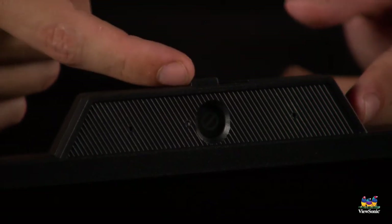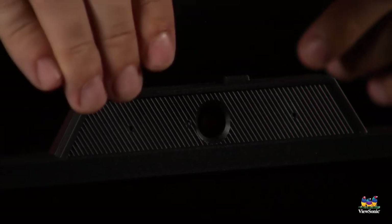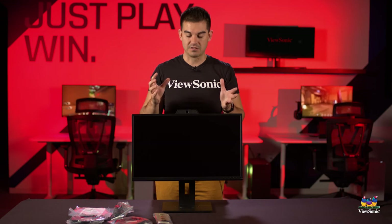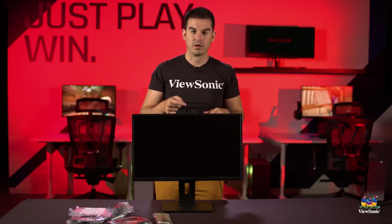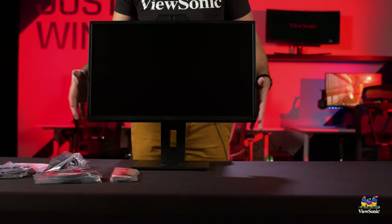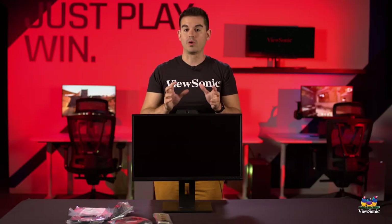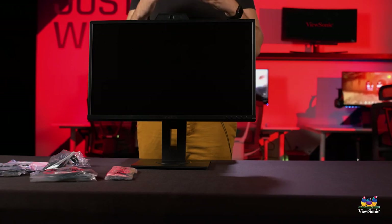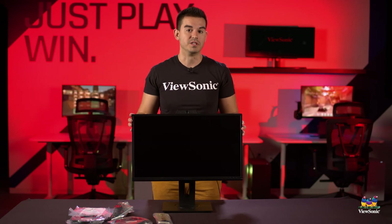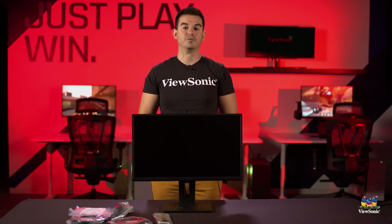On the same control, if you push it all the way to the right you get a privacy cover, so when you don't want to use your webcam or you're concerned about camera access, there's a built-in privacy filter. There are also two microphones built in strategically on this monitor to help give you the best possible audio quality for telecommunications and conferencing purposes. That's been a quick and easy unboxing of the VG2440V — please watch this space for more exciting unboxings from ViewSonic.